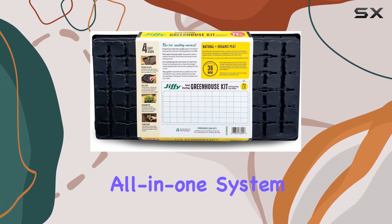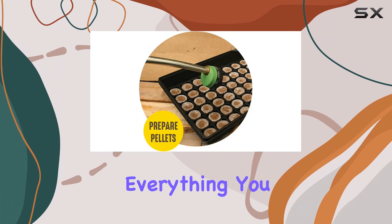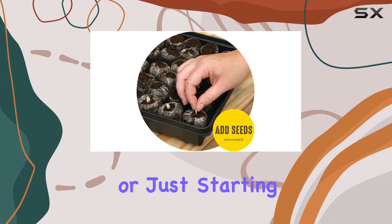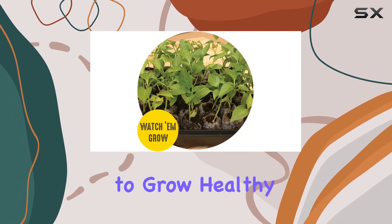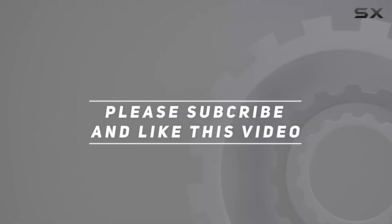Overall, this all-in-one system simplifies the seed starting process, providing everything you need in one convenient package. Whether you're a seasoned gardener or just starting out, the Jiffy Seed Starting Kit offers a reliable and efficient way to grow healthy plants. Check out the video description for updated price, and thank you for watching this video.